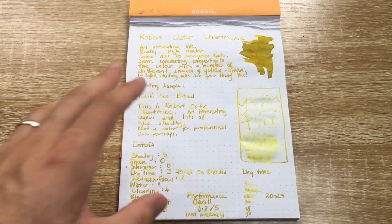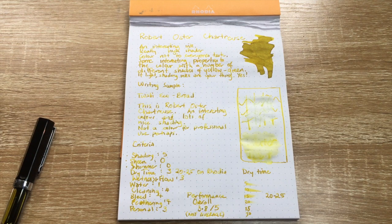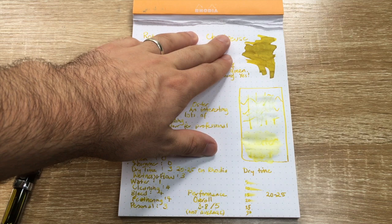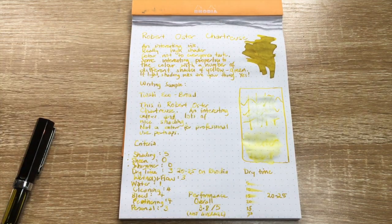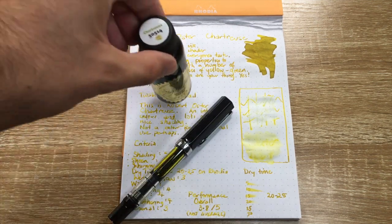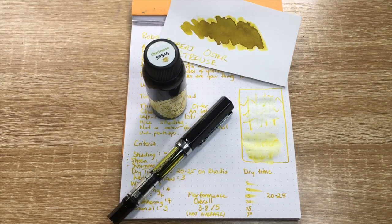It's an interesting colour, and Robert has been doing interesting things recently — think of things like Smoke Screen. He came out with a couple of ranges of 1970s and 80s inks which were more pastel colours, and then his Get Set Go series was bright, vibrant, high-sheening inks. And then he's doing things like this which are interesting colours not necessarily widely found in the fountain pen ink community. So that was Robert Oster Chartreuse — an interesting ink. Hope you found this video useful; if you did, please give it a thumbs up and subscribe to the channel.